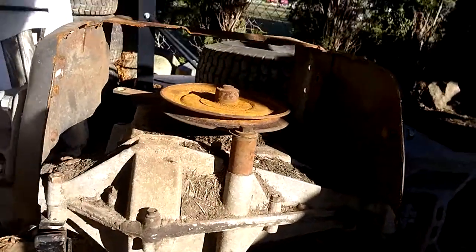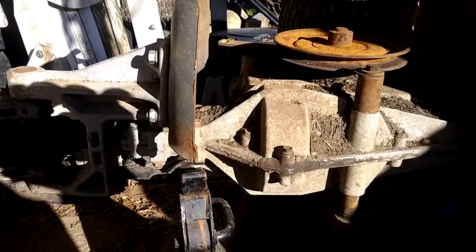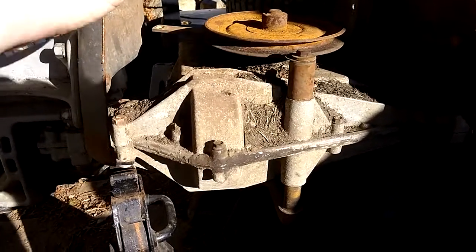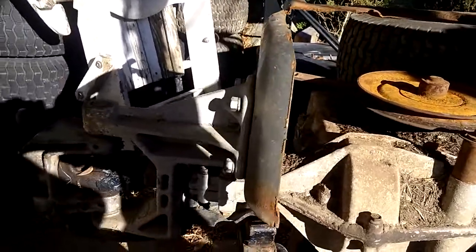My idea is I want to make it a rolling chassis and then work on everything else down the road. I just want to get this thing mounted in — I don't want it sitting around anymore. That's why I decided to work on this project first.